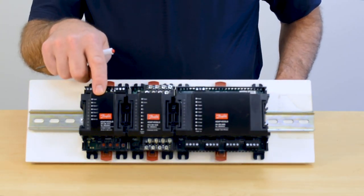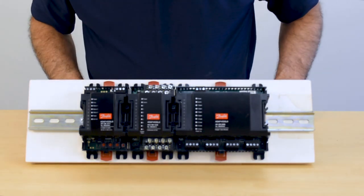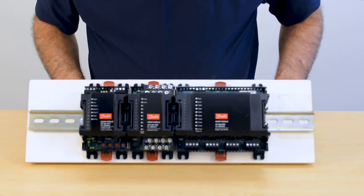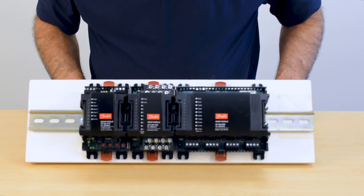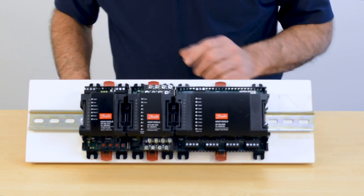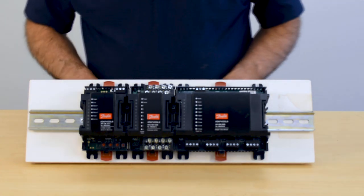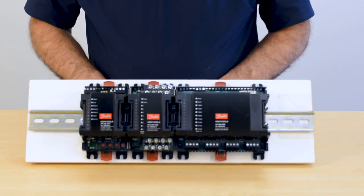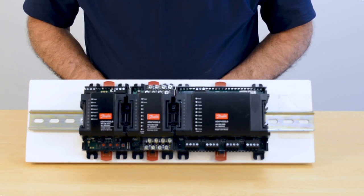Each COM module can handle up to nine modules. Any combination of any type of module can be added on, up to a grand total of nine. Each of the modules will engage just as we saw here.